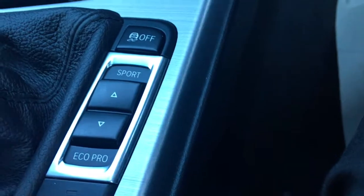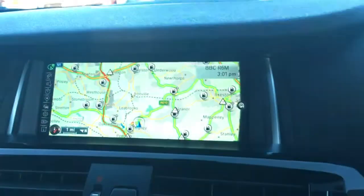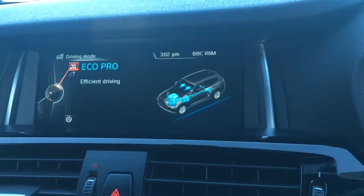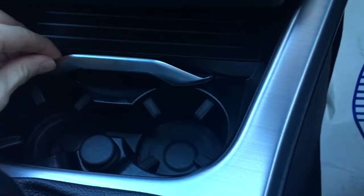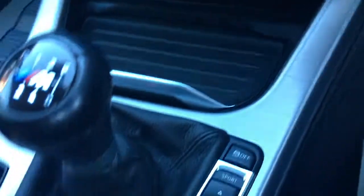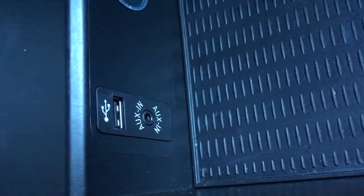Also, if we use this button here where it says Eco Pro and Sport, I can change the driving mode. So we can go to Eco Pro, we can go to Comfort, or we can go to Sport. If we just come down here as well, we've got a couple of cup holders, which is always handy. This centre console also opens for a bit of storage, and the auxiliary and USB ports are also there. Also worth noting is this lovely brushed aluminium finish on the centre console and also here on the inside of the doors — it's very, very modern, very stylish, a very nice place to sit, this interior.